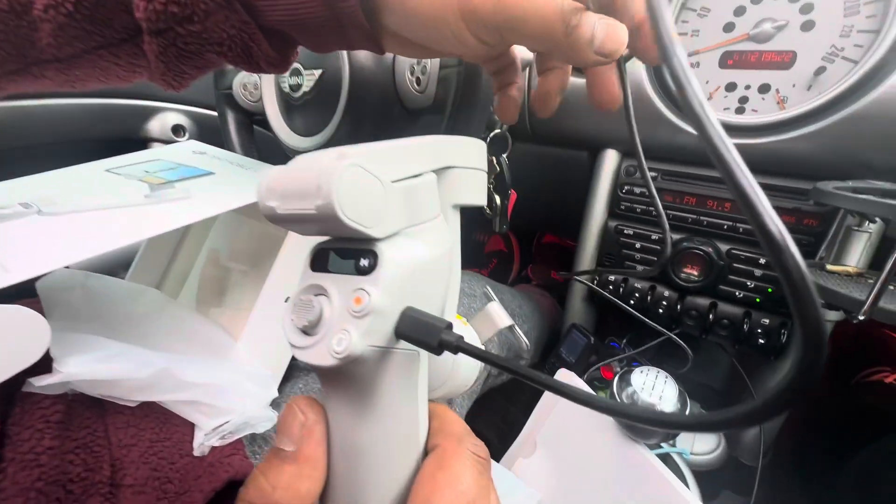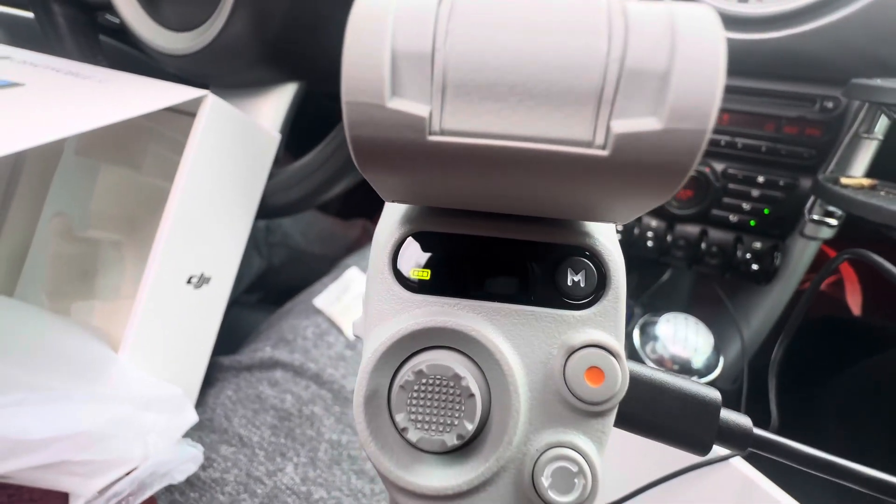Does it give you like a percentage? Looks like we're beaming on full charge.